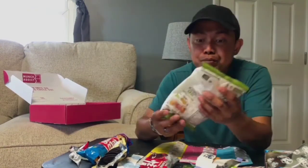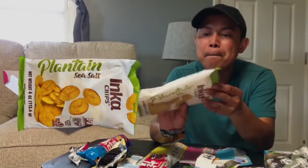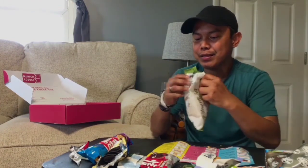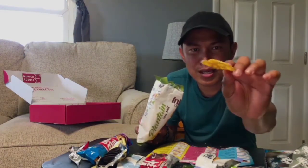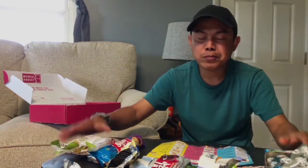Now let's do the number nine snack — it's from Peru. Let's open it. Inside it's a banana — plantain with sea salt. And now here we go, this is what we've been waiting for — number ten snack.